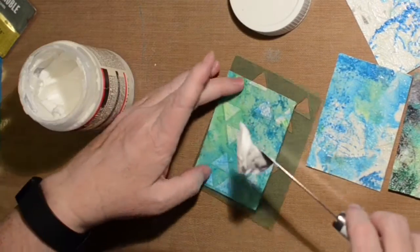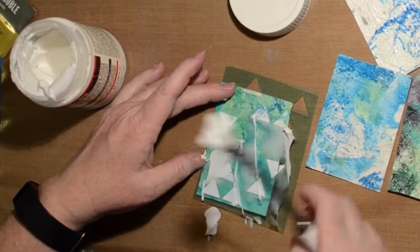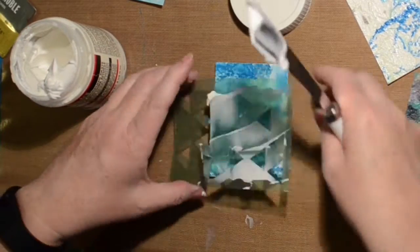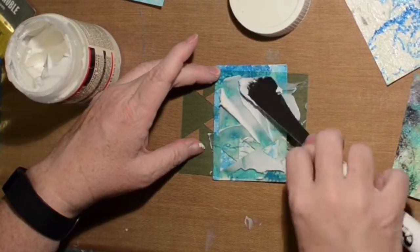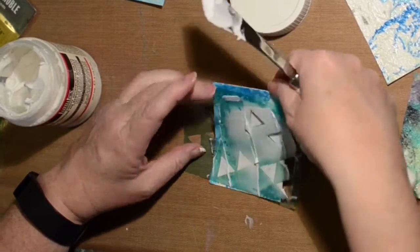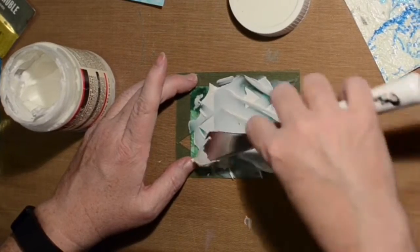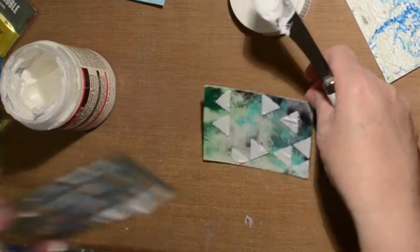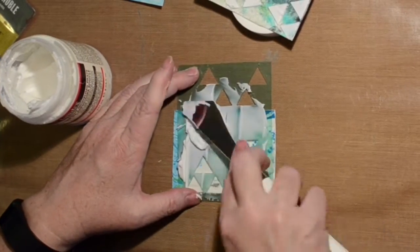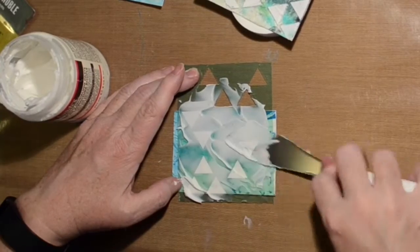Now I'm using molding paste through a small stencil just to give more texture. The color will rise up through that molding paste. If I wanted it to be white I could have put some white acrylic paint in there, but I figured I'd just see what happened.